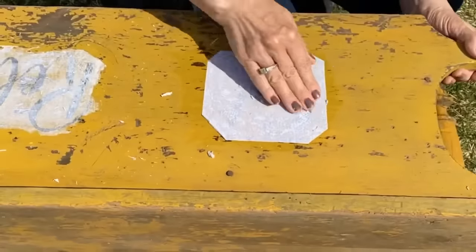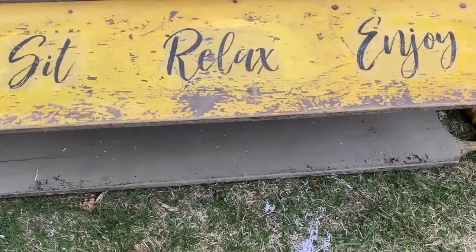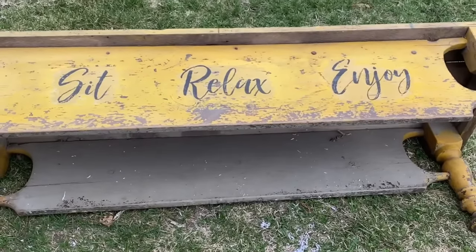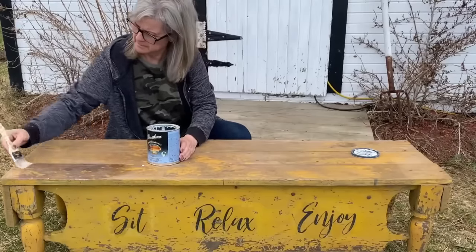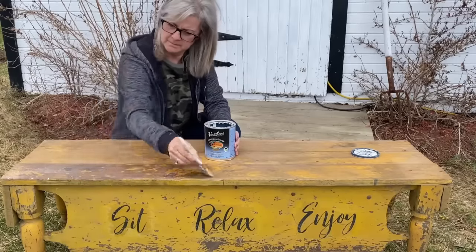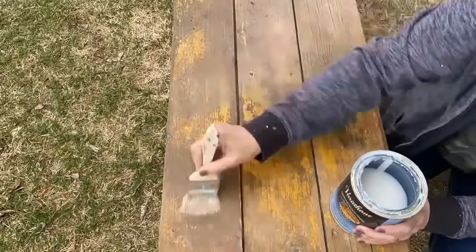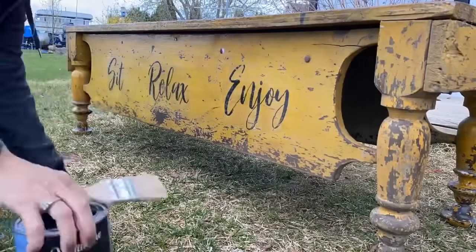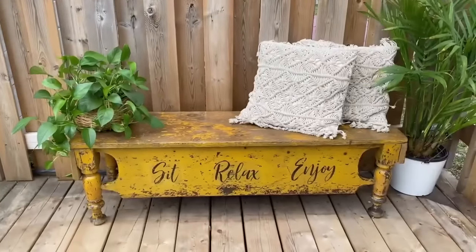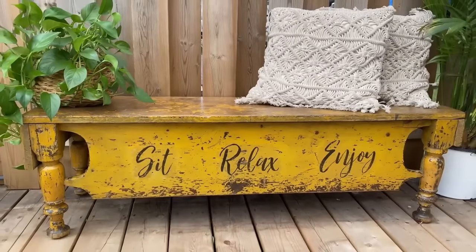I'm enjoying being out in the sun and doing some upcycled projects that I've had stored away for the winter in my shed. The graphics are all done and I love the way they look on the front of this bench — if you're interested in purchasing these graphics, they're in my Etsy store, link down below. I'm putting on a Varathane outdoor polyacrylic sealer since this is going to be on my deck and outside in the elements. Once I put that top coat of the Varathane on, it just made that yellow pop and it looks fantastic.